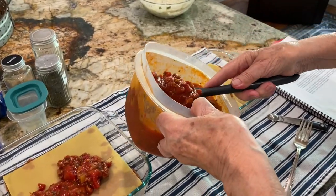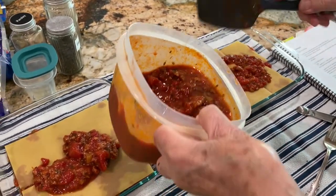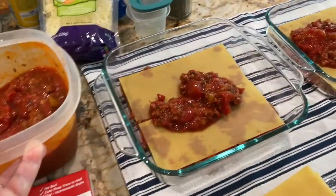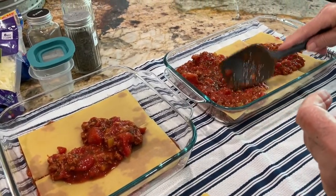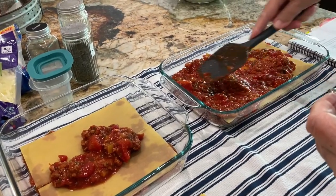There's a little hard spot — could be a chunk of meat or a whole canned tomato. We've got at least one more layer of sauce — it has to saturate these noodles.